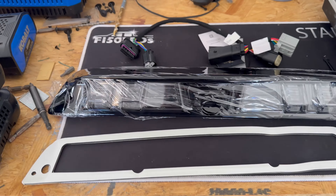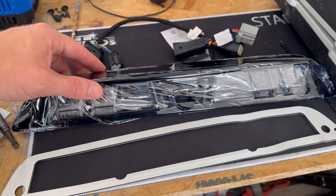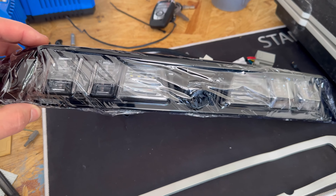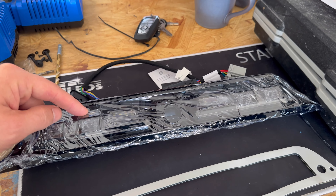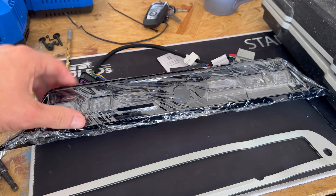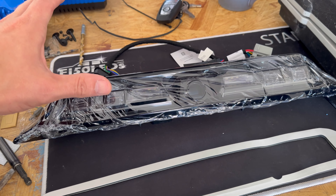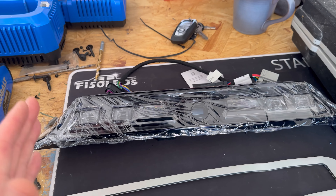Okay, so there it is. It's covered in plastic so it's actually kind of hard to see — I was not expecting it to be that bad on video. But you can see what it looks like. Of course, we're going to take off the plastic when we install it. It's a Morimoto third brake light for Super Duties. On their site it does say 23+, so keep that in mind. They do have other versions for the previous years, of course.